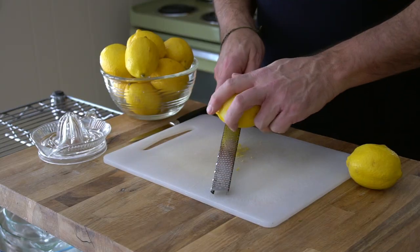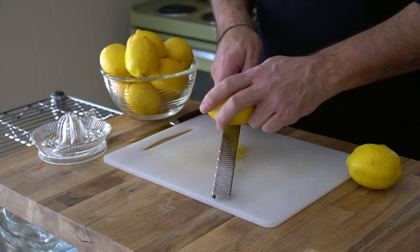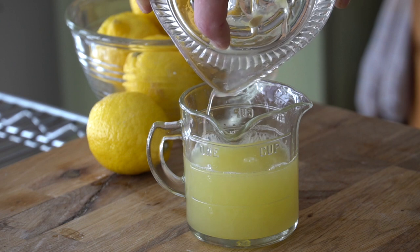The first thing we're going to do is use a microplane. Run a couple of lemons back and forth on your microplane — you're going to need two teaspoons of lemon zest for the recipe. Cut those zested lemons and a few more in half and juice them. The juice quantity for this recipe is two thirds of a cup. So far so good.